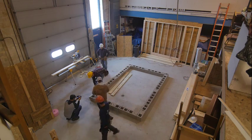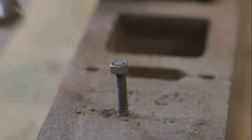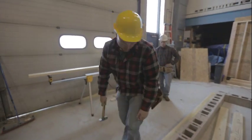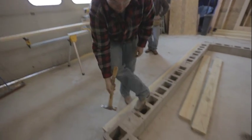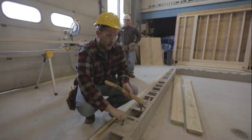You don't have to go real wild with this — you just want to bring it back into square real lightly. Take a step back and check. And now we're perpendicular again.